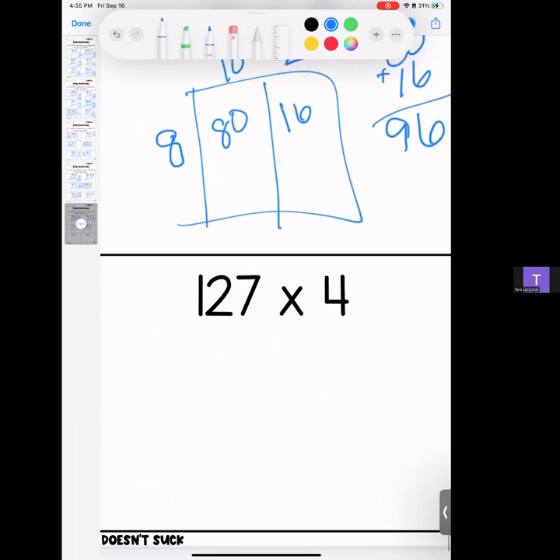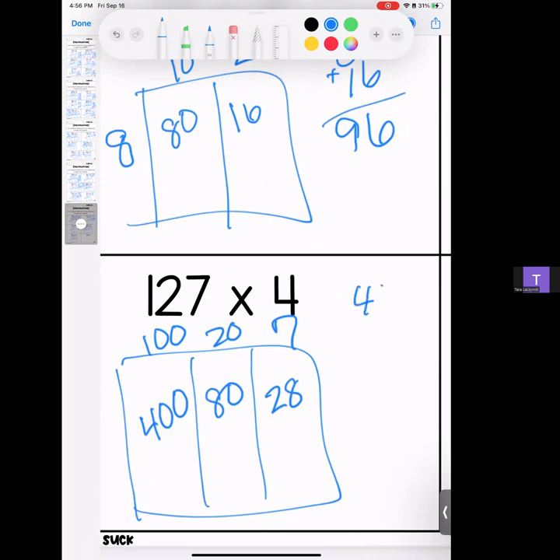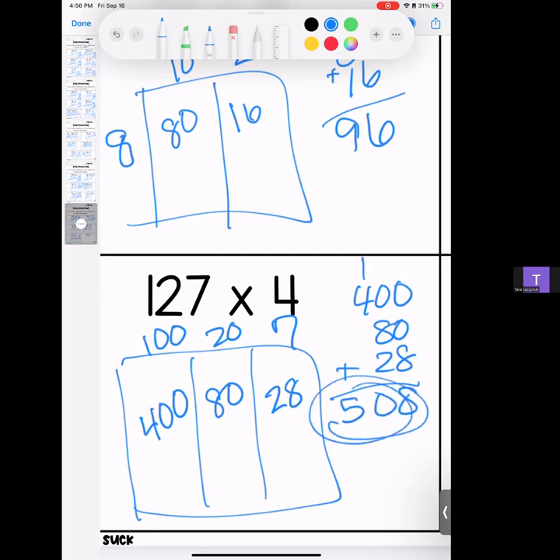Two more — here we go. 127 times 4. That means we have 100, 20, and 7. 4 times 1 is 4 with zeros; 4 times 2 is 8 with a zero; 4 times 7 is 28. Stack it up — we have an 8, a 10, and a 5. Answer: 508.